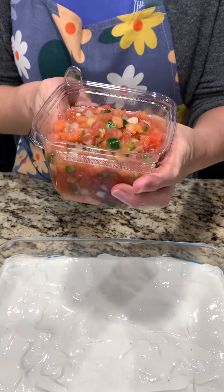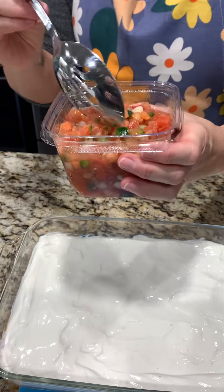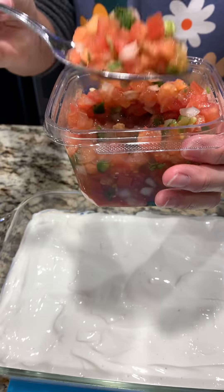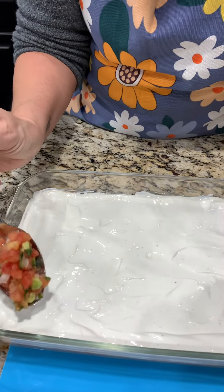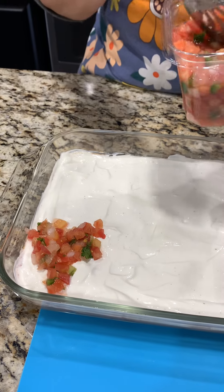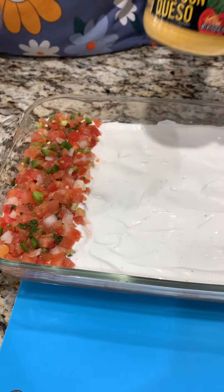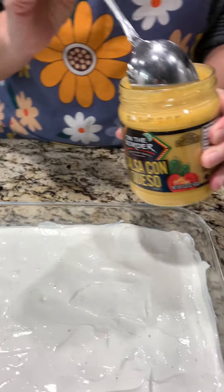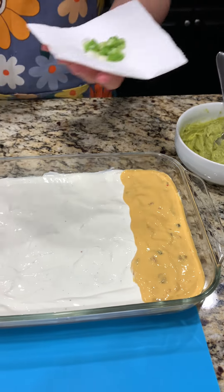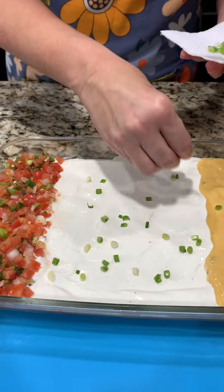Now we need our casserole and we're going to spread the sour cream mixture over top of the beans. Our next item is some pico - we chose medium - you can use any kind you want. I'm going to use a slotted spoon to let some of those juices fall out, then we're going to start on one end creating an end zone. Next we are using some queso on the other side for our cheesy end zone.